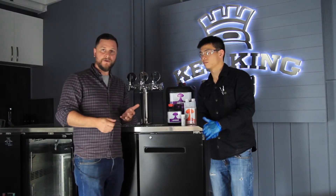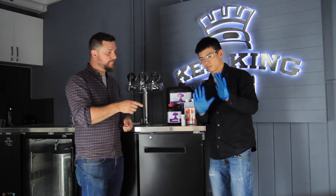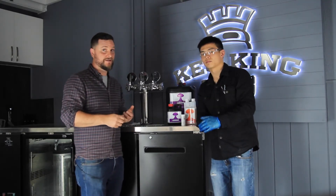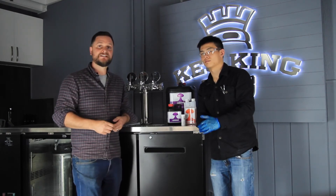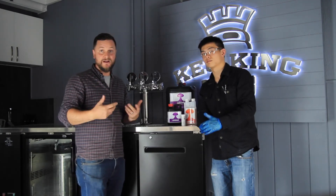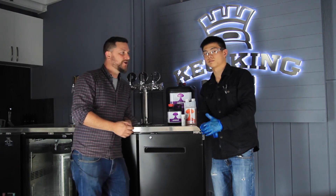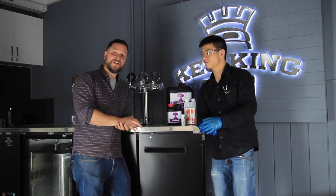It saves water and is really simple to mix. You do need to have proper personal protective equipment in place before using it, and if you want to make sure it's staying viable while storing it, you can pick up these test strips as well — we'll have those available through Keg King. Darren, thanks for coming out today and joining us, and Brewers, thanks for watching.